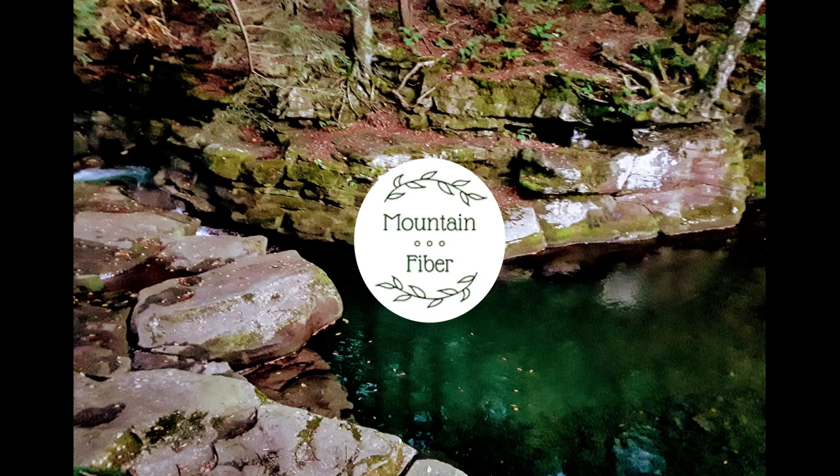Hey guys, I'm Mountain Fiber, and today I'll be showing you how I made an Edwardian-style work apron.